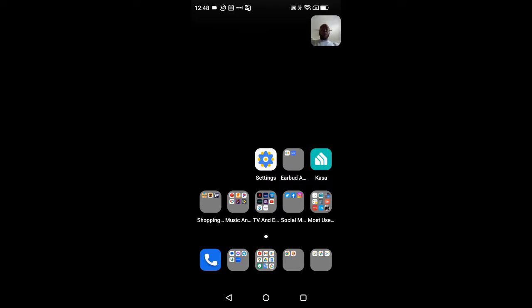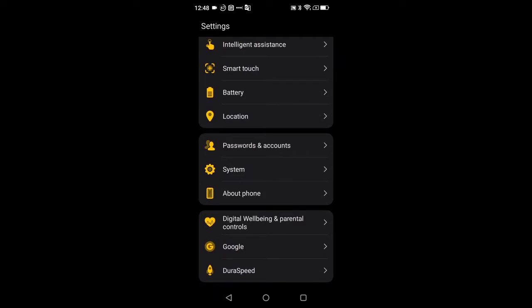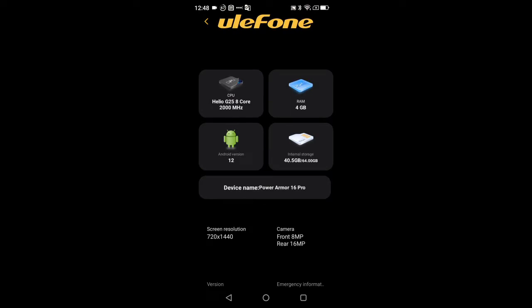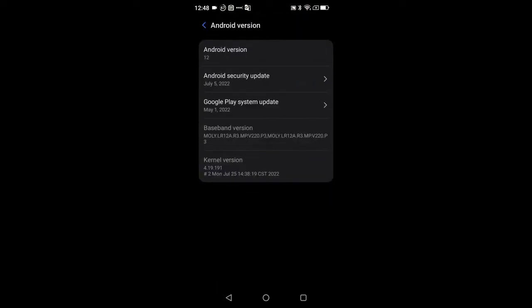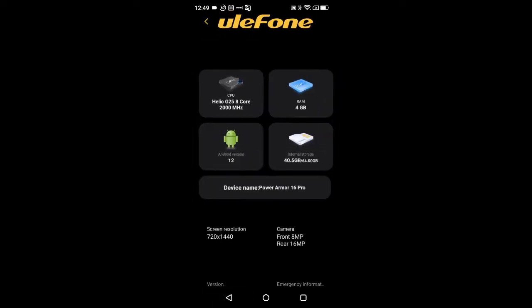Starting off with the basics — this is running Android 12. Let me verify: if we jump into Settings, scroll down, and go to About Phone, you can see we are running Android 12. If I tap this, you can see the security patch level for the system and for the Play Store. Double tapping here brings up the Android 12 Easter egg.